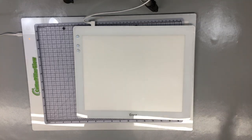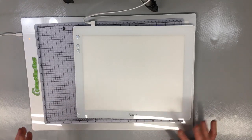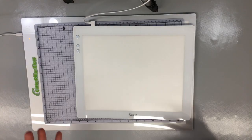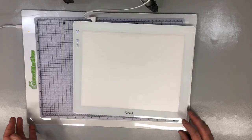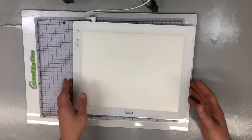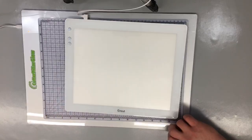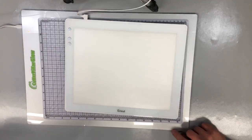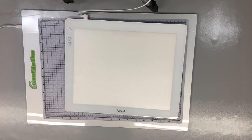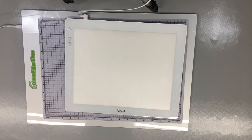We love questions and try to grab them live. If you guys want us to test stuff, we try to do that. If you're watching later, definitely leave a comment - we try to get to all of them. Today we are going to be talking about two new LED bright pads and doing a comparison between the Cricut Brightpad and the Caterpillar Glow, with some tests.